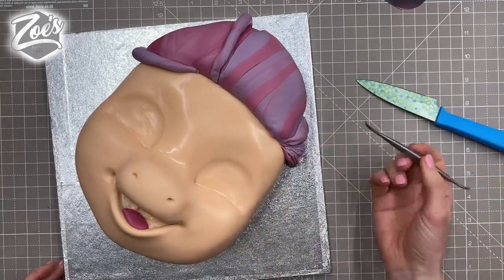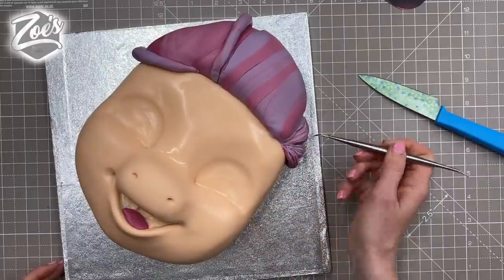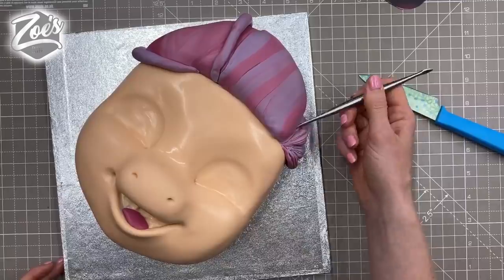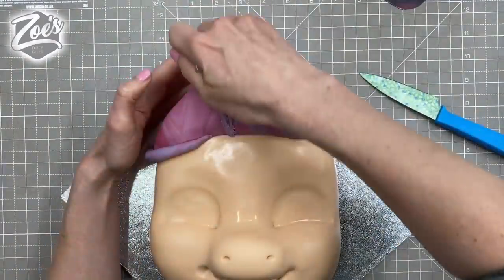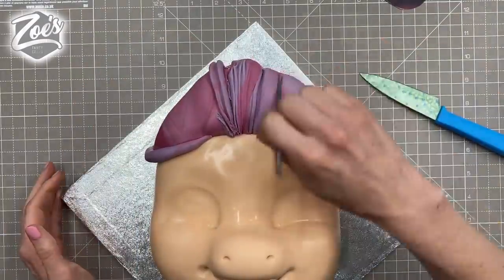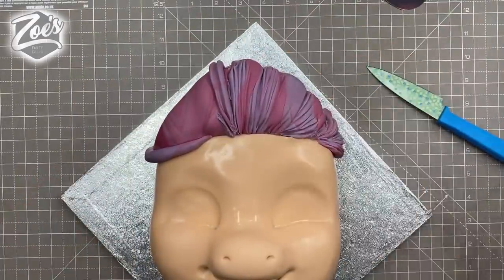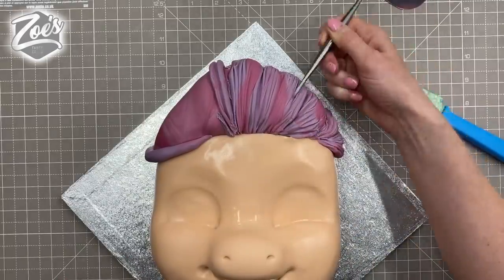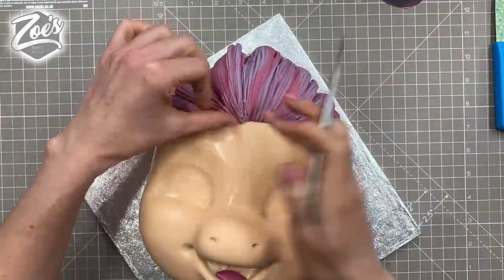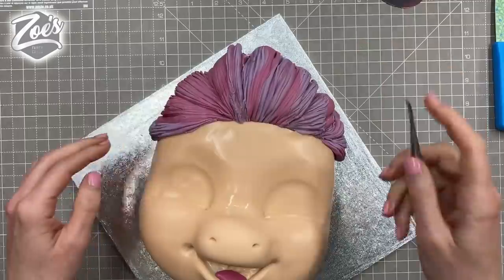I'm going to run through and put lines all in the hair using a dresden tool. You could use the back of a knife but I'd avoid that because you're likely to slice through it too easily. Have a look at an image of the pony so you can see which direction the hairlines go — it's kind of going from the forehead up towards the top of the mane. You can press deeper in some areas than others so it doesn't all look the same.